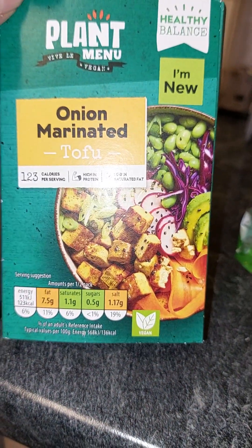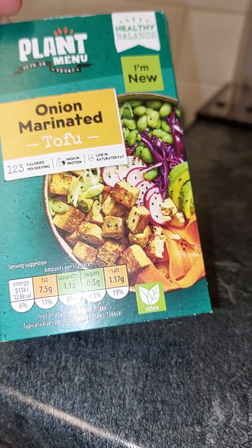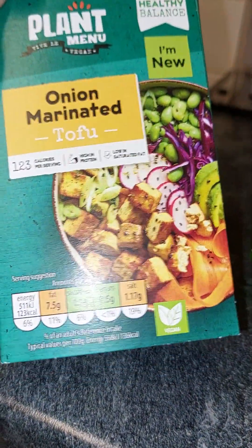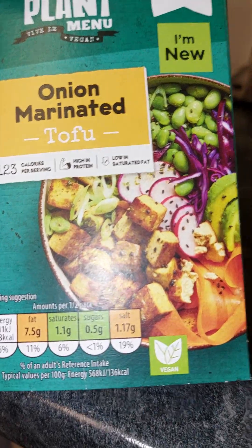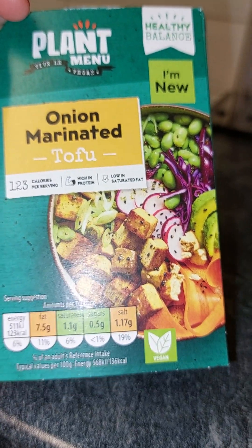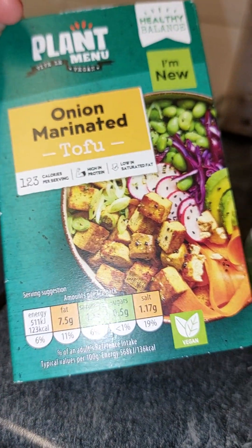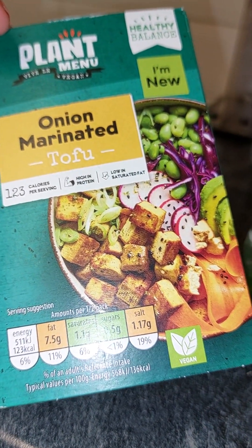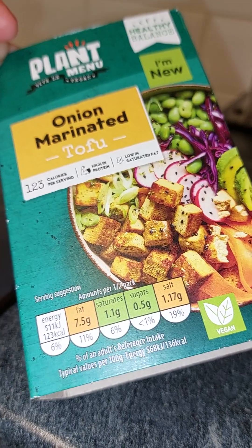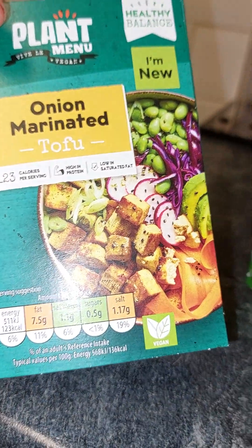So I'm going to do some of this plant menu onion marinated tofu. I fell out of love with tofu to be honest — I'm one of these vegans who doesn't really like it. But I found the smoked tofu from the tofu company was one I really liked. I've been vegan for like four years, but after so long I just got fed up with eating it and fell out of love with it. I tried it in different forms and just didn't get on with it — tried tofu scramble and all that stuff.